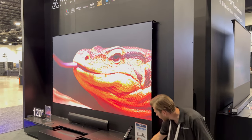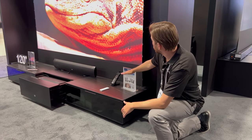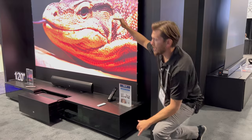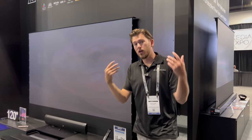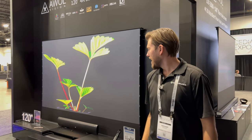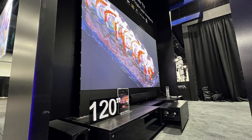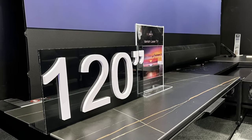It's super low profile, close to the ground, and the screen just retracts right up out of it. Whenever you want to soak up your view, it retracts back down into the cabinetry where you can also put all your gear. Super cool product — this is the 120-inch version on display.